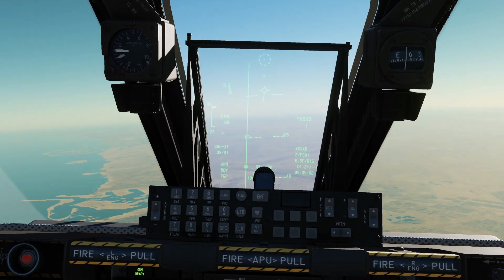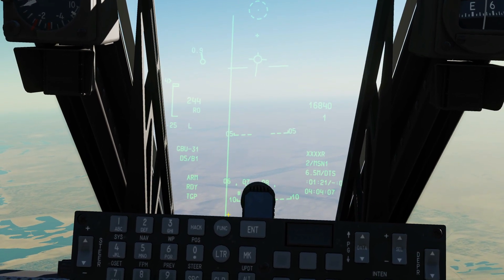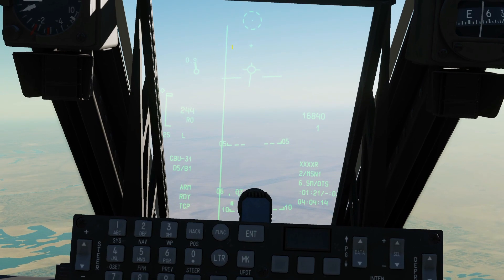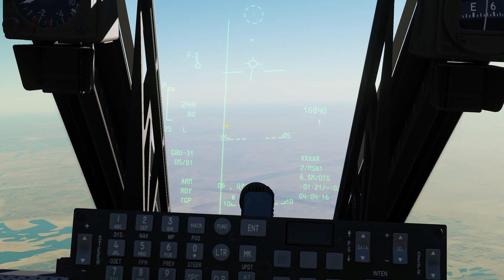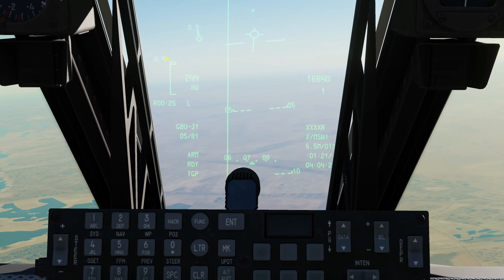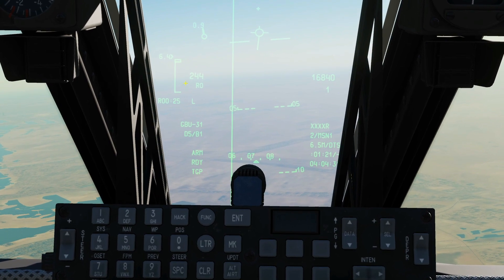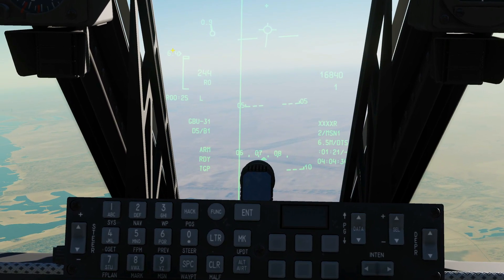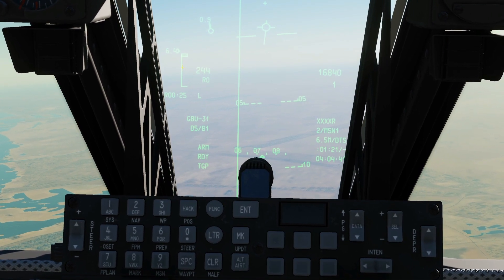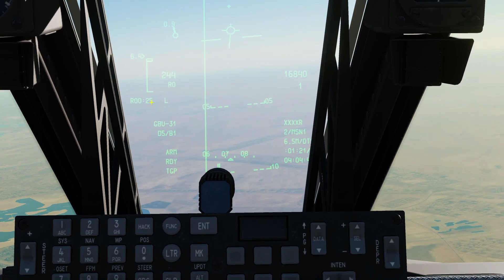We'll now have the new symbology to drop our weapon in the HUD. This vertical line here is going to give us steering guidance to the target. We have to fly with our velocity vector as close to this line as possible to keep us on steering. We also have a new dynamic launch zone. Here is our current range of 6.4 miles. That indicator represents R-Max, maximum range droppable, and R-Min, the minimum range droppable. Once our current range gets within R-Max and R-Min, we can press and hold weapon release until the bomb drops. Note that we've got 0 minutes and 25 seconds until we reach R-Max.